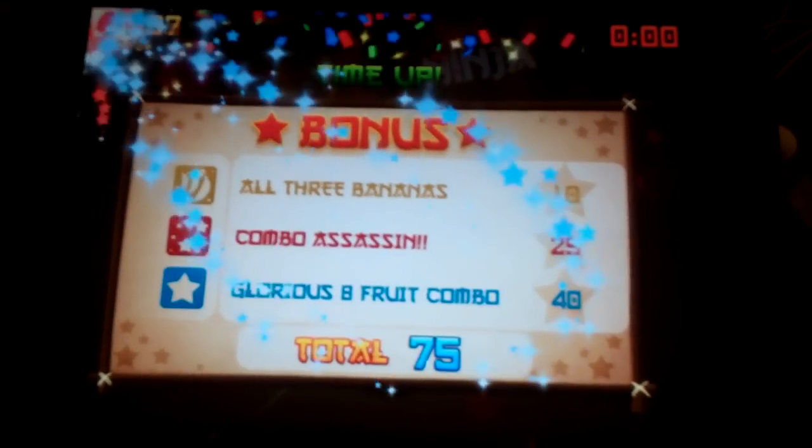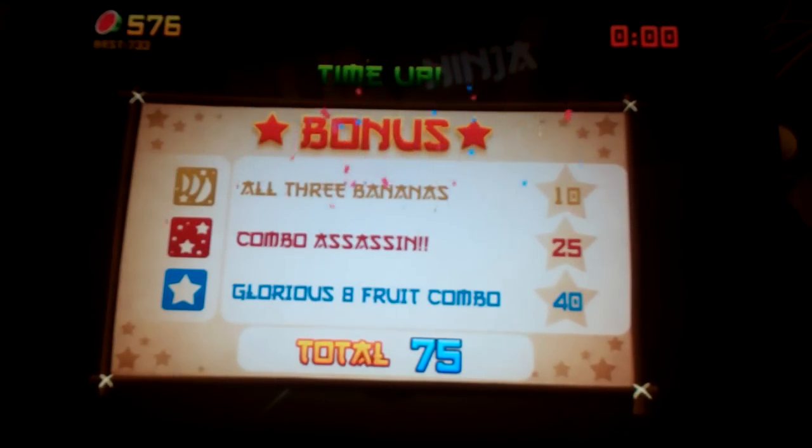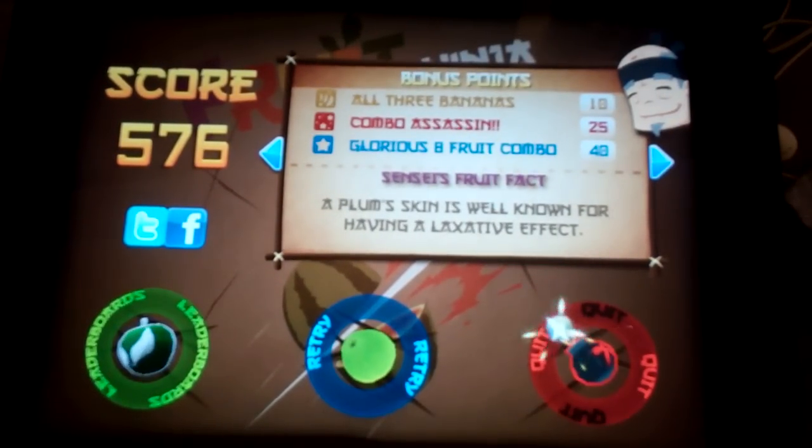Okay, so — glorious eight fruit combo. Good. So I got 576 points. That's cool.